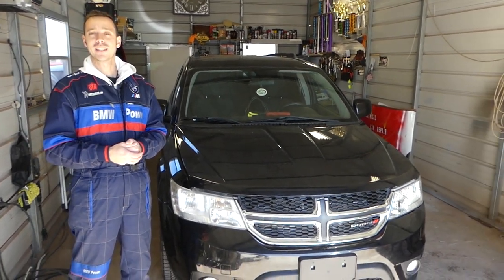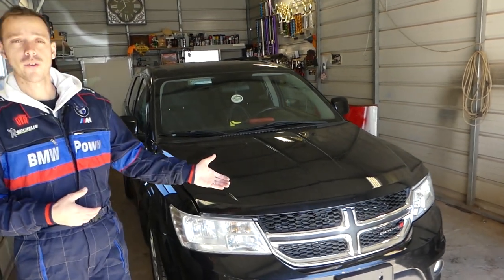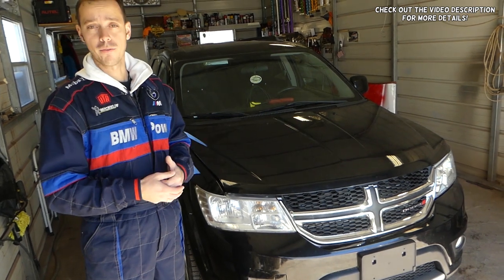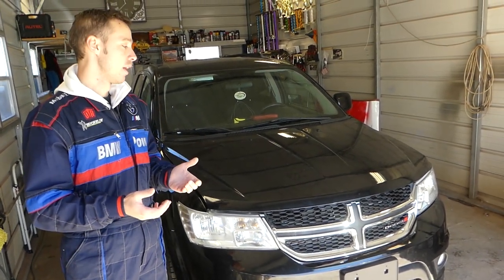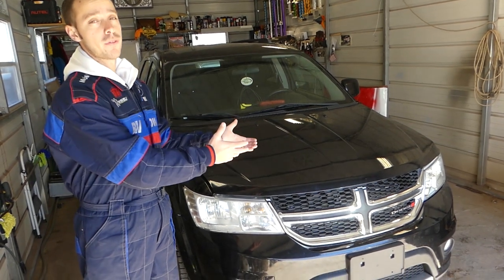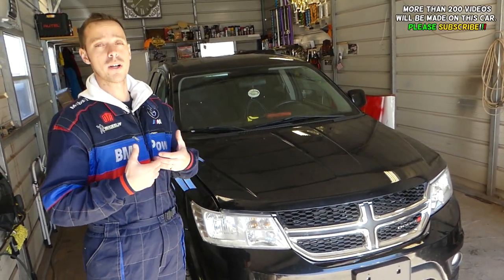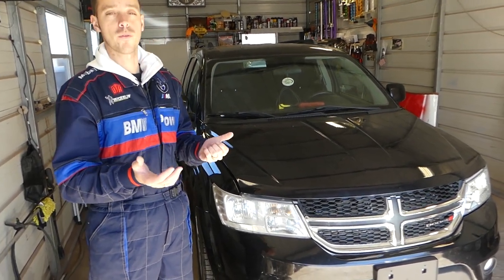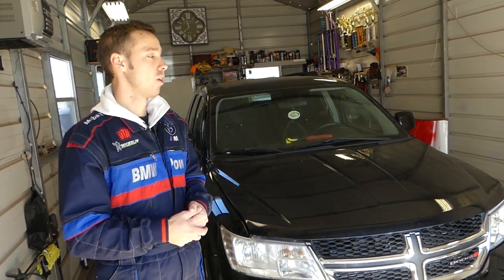Hey guys, welcome back to World Mechanics. Thank you for watching and subscribing to the channel. In today's video we'll be working on a Dodge Journey, showing you how to remove and replace a radiator fan. It doesn't matter which engine you have — the procedure should be the same. We have more than 200 videos on this car, so please subscribe. Our goal is to save you as much money as we can by teaching you how to fix your car for free. All tools and parts will be listed in the description below.